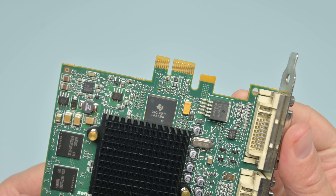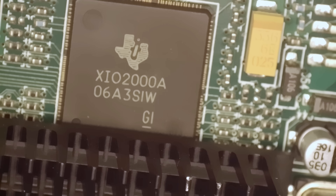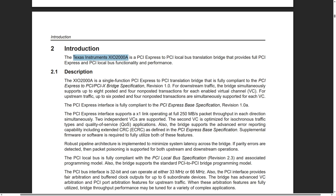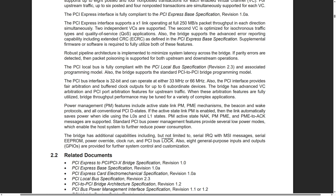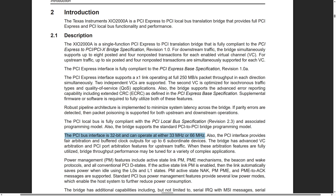Just underneath the heatsink is a very interesting chip. I can see a logo from Texas Instruments with a model number. Looking up the datasheet, the TI XIO-2000A is a PCI Express to PCI translation bridge. So in terms of performance we can expect something closer to that of a PCI card. The PCI bus interface is 32-bit and can operate at either 33 or 66 megahertz. So performance will be roughly on the level of a G450 or G550 with PCI.